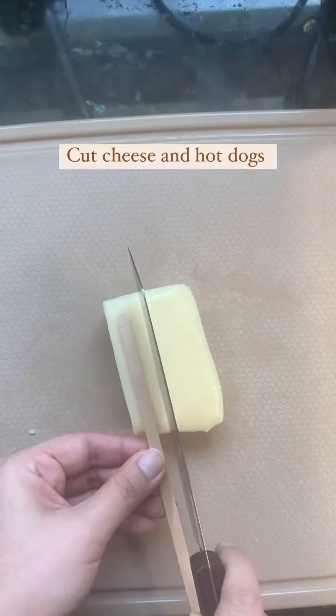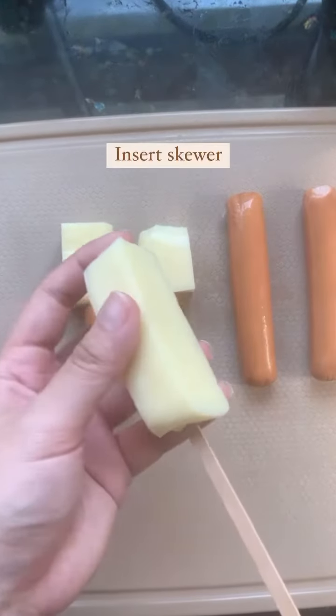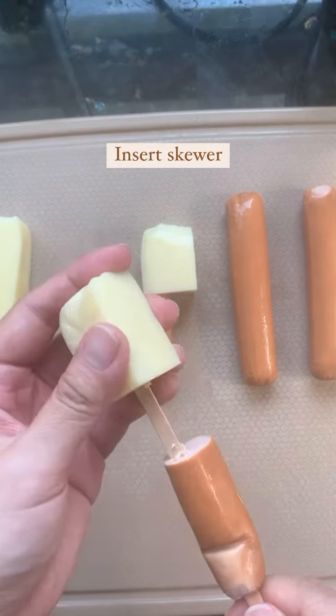Let's make Korean cheese dogs. Cut mozzarella cheese and hot dogs to size, then insert a skewer or chopstick into them.